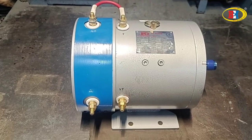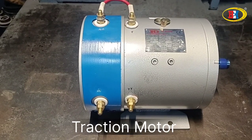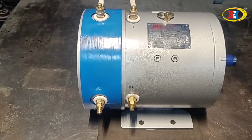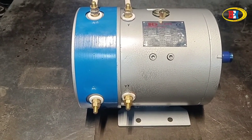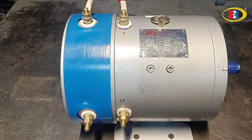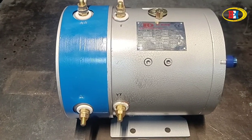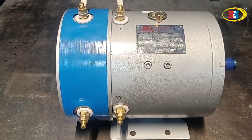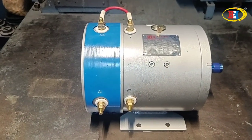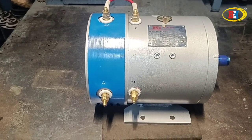Hi friends, this is Bharath Electric Motors. We have come up with another product which is a traction motor — a DC traction motor. This is a 2.6 kilowatt, 3.5 HP DC series motor, designed for 1700 RPM and Class F. Everything is good quality. We made this for a Bangalore customer and this motor is designed for vehicle purpose.